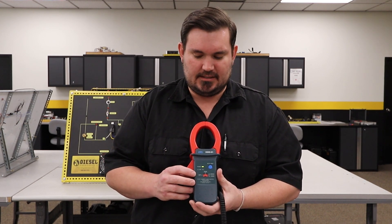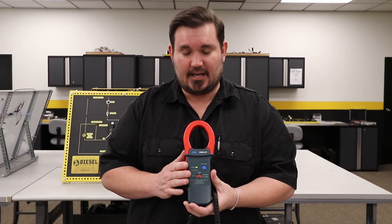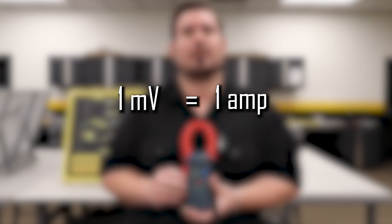Now basically what that means is I'm going to have to set up my multimeter in the DC millivolt setting because this amp clamp requires that. And once I do, I'll have a one-to-one ratio, which means on my multimeter in the millivolt setting, if I have one millivolt, that means I actually have one amp of current draw.